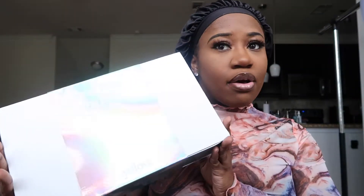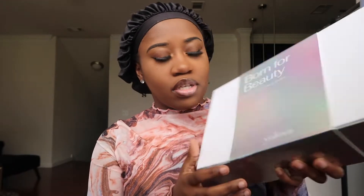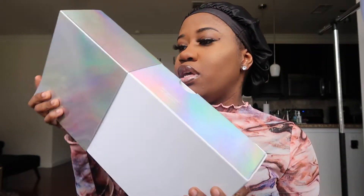So this is how the wig comes. It has really, really nice packaging. It says 'Born for Beauty' — a lasting, natural looking solution — and it has Yolova down at the bottom. So let's unbox this wig.